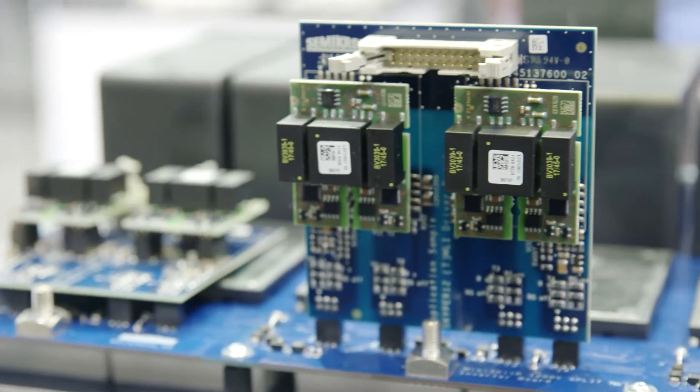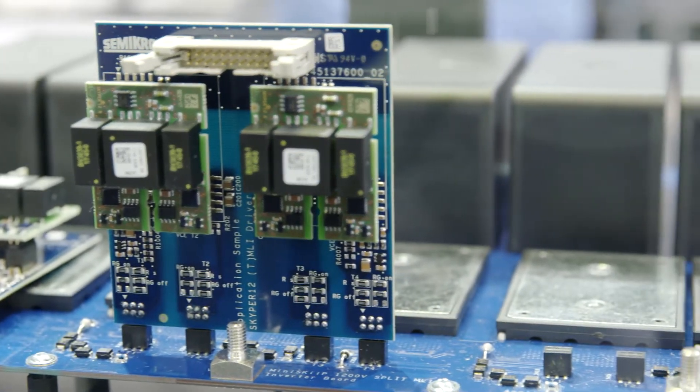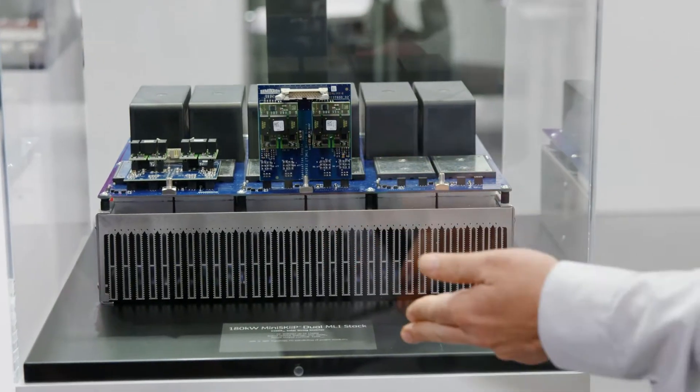Here we take the mini skip dual split MLI module — that means we have a mini skip module in MPC topology, in a split MPC topology for direct PCB mounting and a base plate-less module. And this enables a 1500 volt PV stack up to 180 kilowatts.